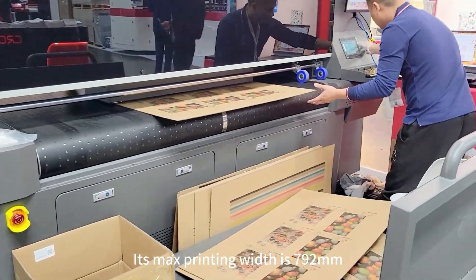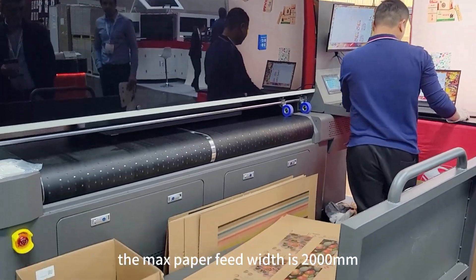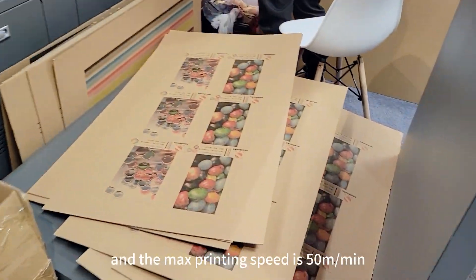Its max printing width is 792mm, the max paper feed width is 2000mm, and the max printing speed is 50 meters per minute.